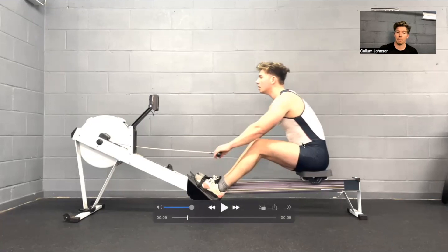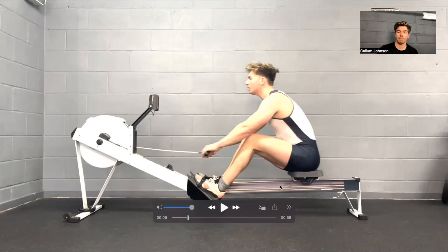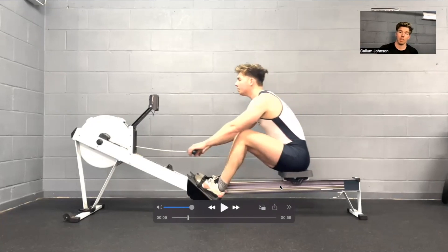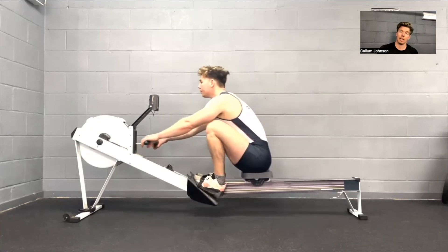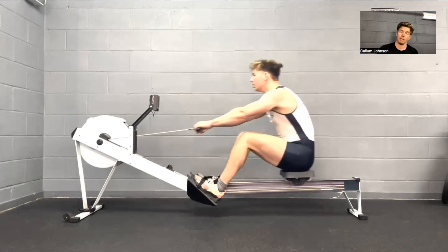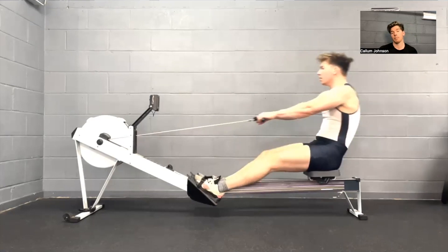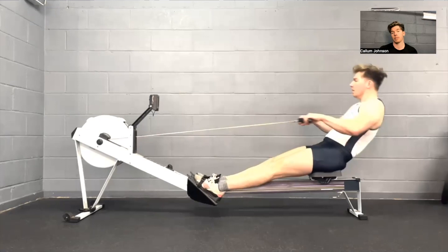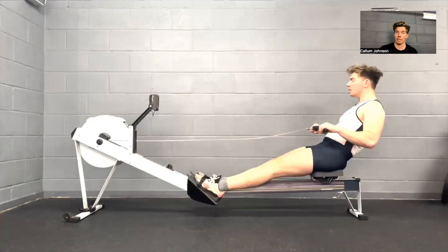The body should be completely over by the time we're getting to roughly a quarter to half slide — meaning the seat is a quarter or halfway up the slide. Coming forward again, those hands should raise as we come into the catch, and then we take the next stroke: hip lead, get to 90 degrees, start to open out the body, push those hips through, and then those arms just finish off the stroke and the cycle begins again.